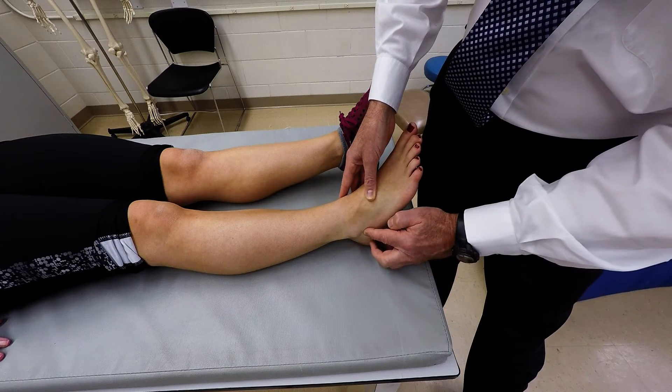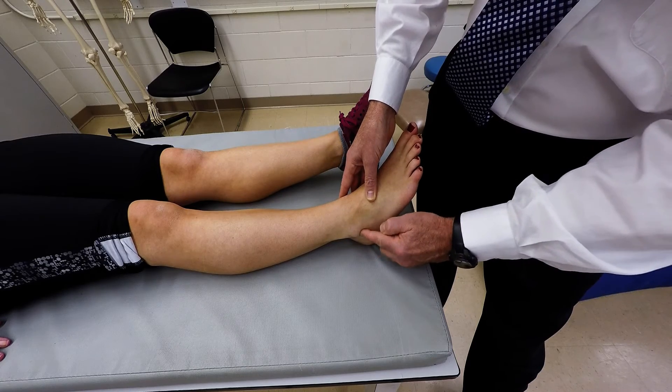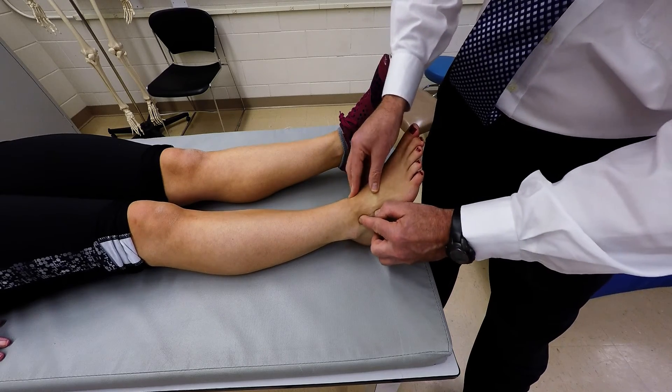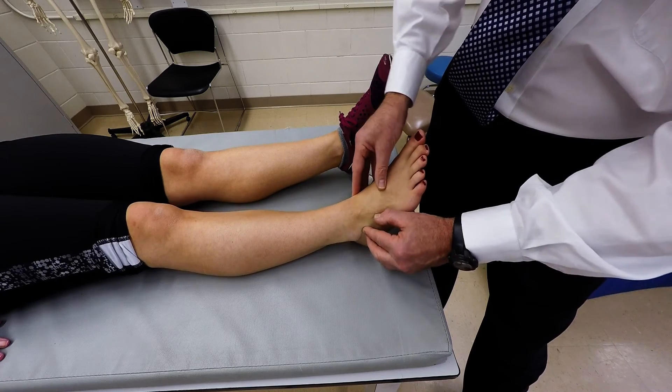It's on the calcaneus, which is slightly proximal. And then you'll come onto the talus. The talus can be palpated all along the joint space of the ankle.